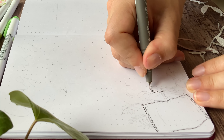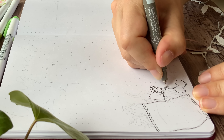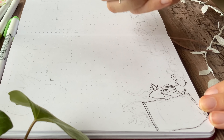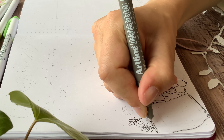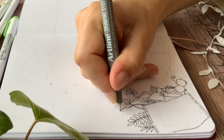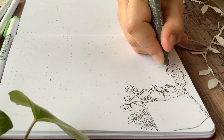Then we get to my calendar spread. From March until July I basically made the same calendar spread every month, and I thought it was time to switch it up a little bit. Since this journal is a bit smaller than A5, I wanted to make a full-page calendar and just see how that felt in this new journal. Each of my boxes are five by five squares.